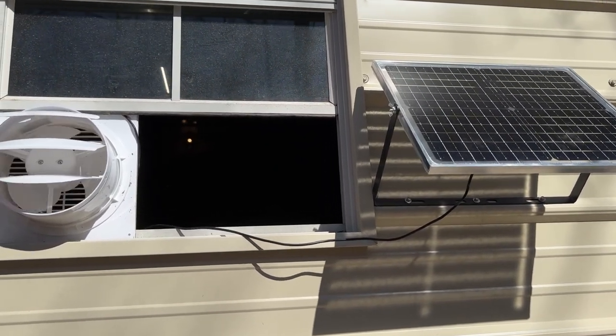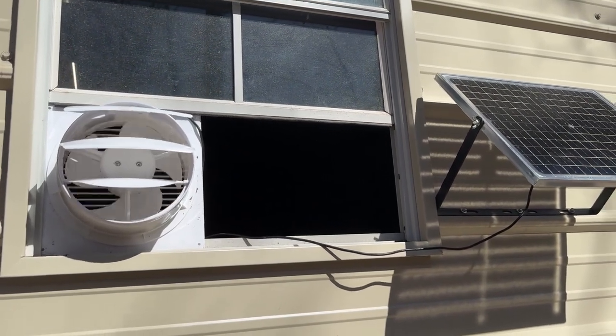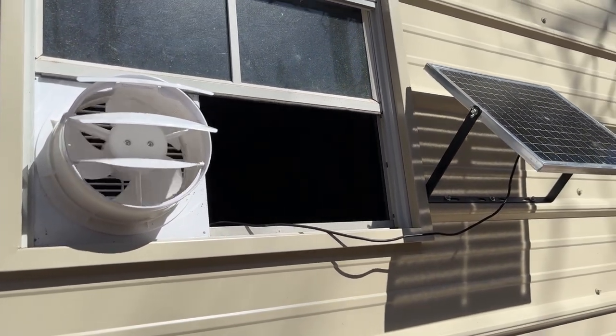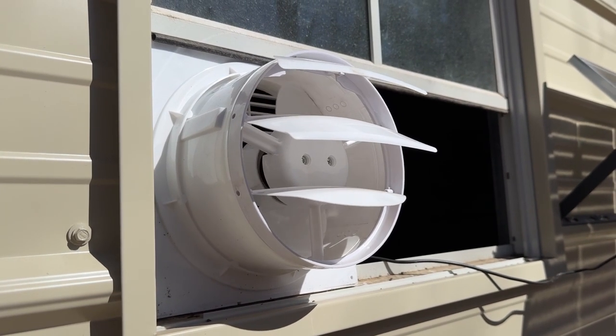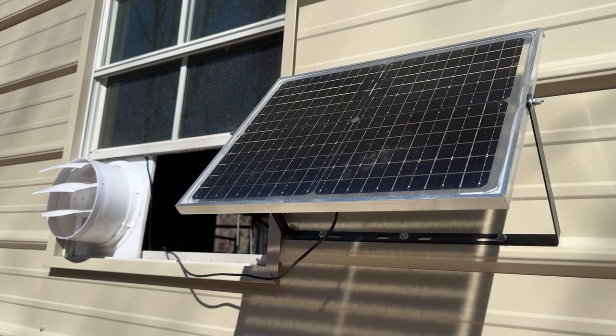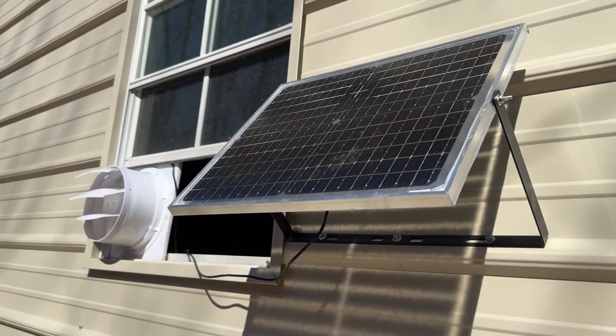It also has a 14.8-foot long cable with a waterproof plug, so you don't have to worry about any kind of water conditions. This size is suitable for spaces up to almost about 2200 square feet — a very large size space.